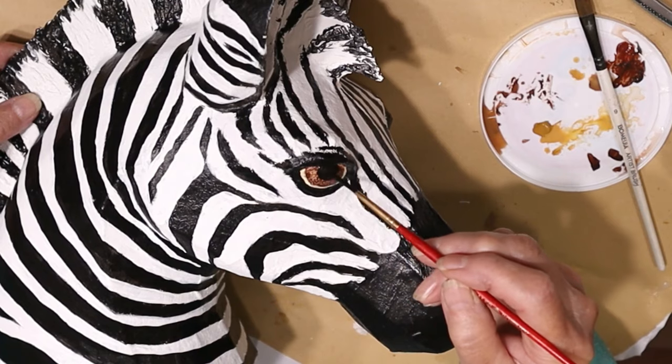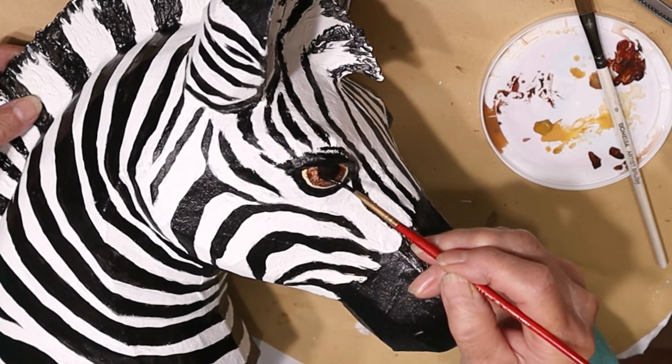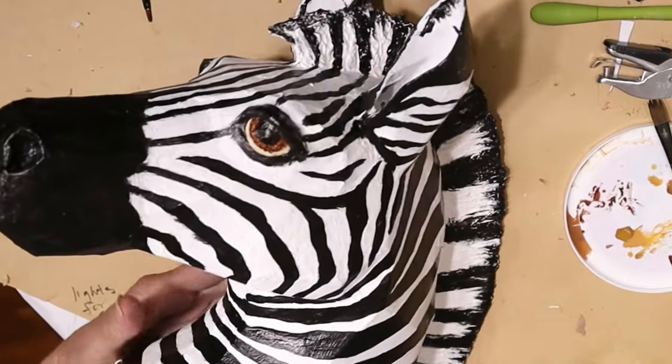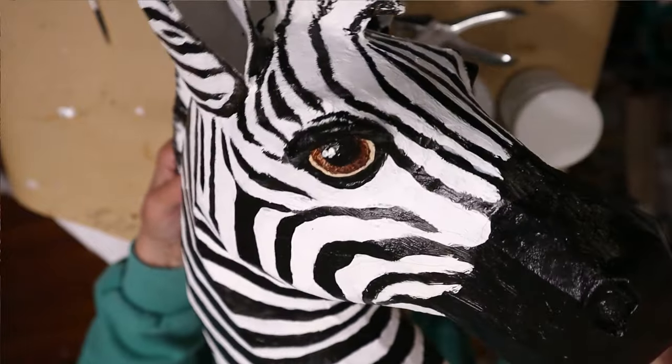And then of course you had to have the black pupils. I tried really hard to get them both the same on both eyes — it's always the hard part for me. Then I added the white spots for reflection lights. After the paint on the eyes was all dry, I went back over them with some fingernail polish to get a nice bright shine on them.